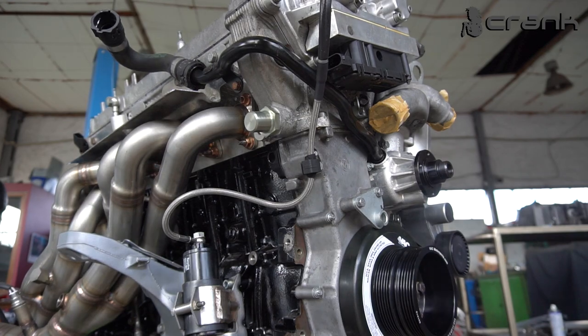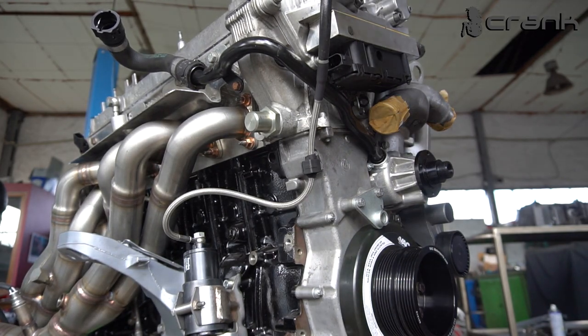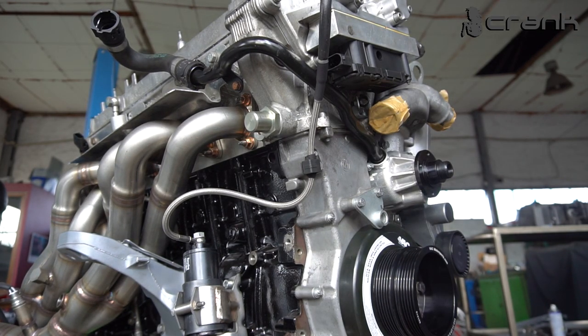This end of the hose goes to the coolant reservoir, which we're going to figure out how to route. Because originally on the E36, the reservoir is not there.